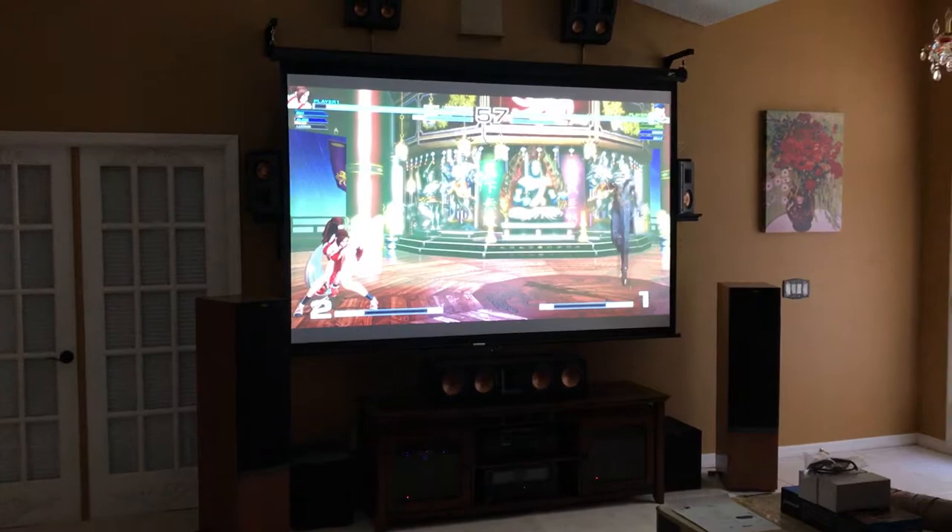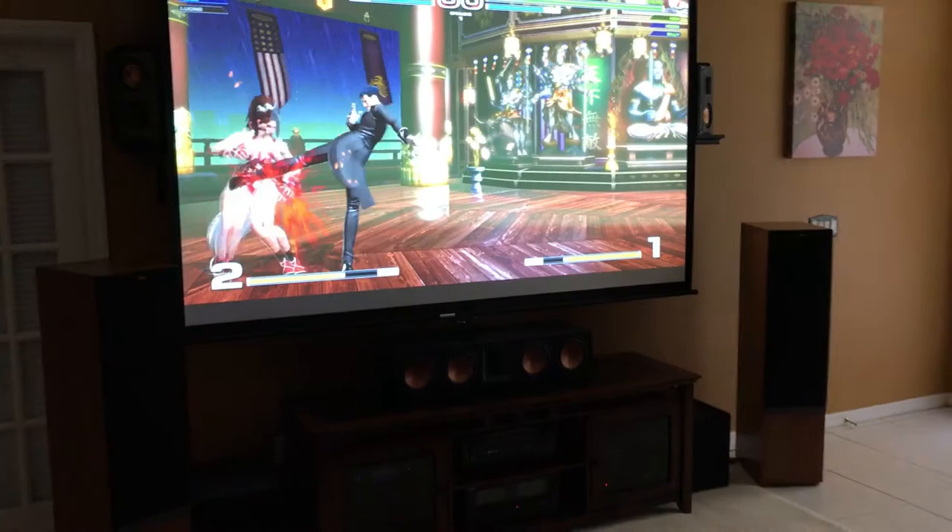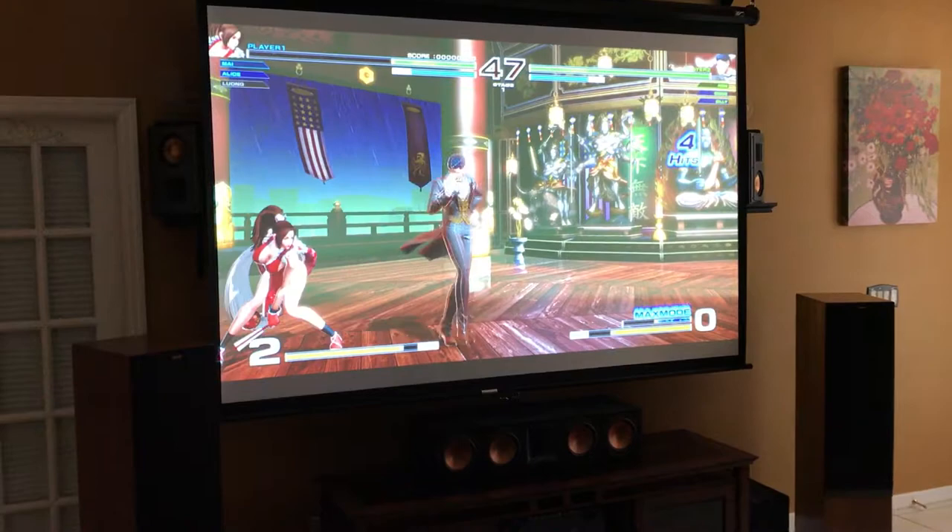All right YouTube, this is the second half of the audio video card. What I have is King of Fighters playing, and you see how well the picture shows — it actually shows good video, especially during daytime. Let me try to turn this up. I'm not playing, so she's just gonna be sitting there looking crazy.